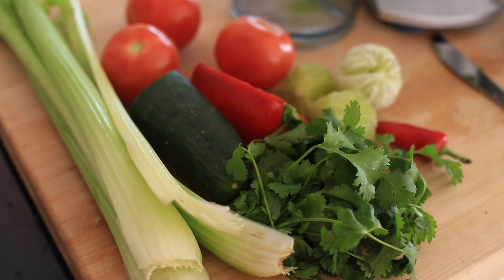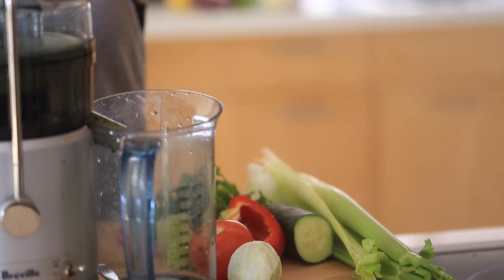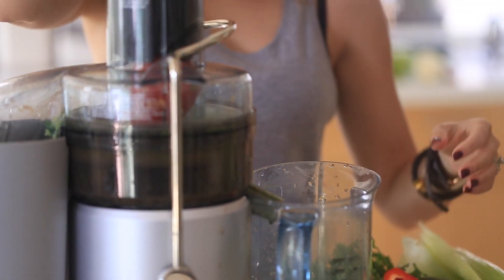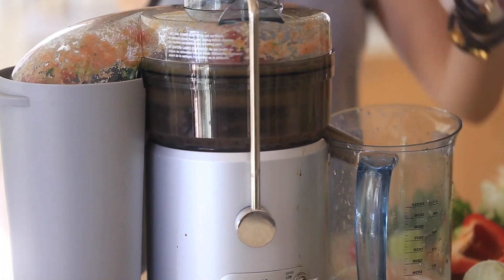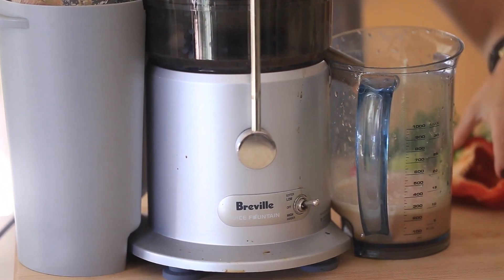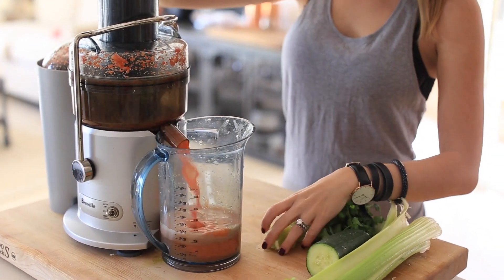This next recipe is for the Bloody Mary lovers in the world — this is obviously the non-alcoholic version, so maybe not as much fun for some of you, but maybe a good replacement for the traditional Bloody Mary, or something to drink the morning after having too much alcohol. I got this recipe from a book called Urban Remedy, and it was recommended as a morning-after drink.